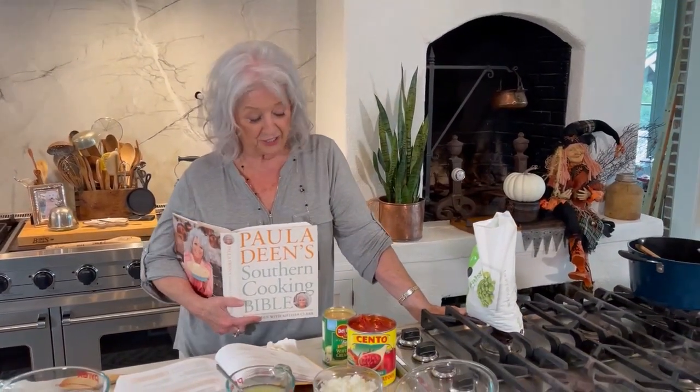If y'all have watched the last few videos, I told y'all I was going to be cooking out of the Bible for a few recipes and we've done it. We may do four videos in one day, and how they air, that's the computer people's job — that's Kenzie, social media. She does an awesome job.